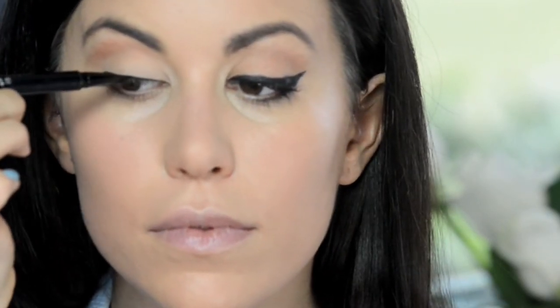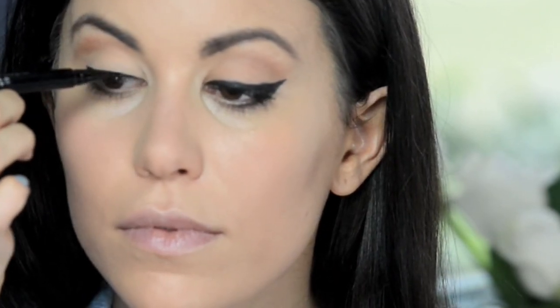Go back in and fill any areas that are uneven. Next, draw a line from the outer corner of your eye moving up towards the outer corner of your brow, then connect the end of the wing back to the line on your lash line.